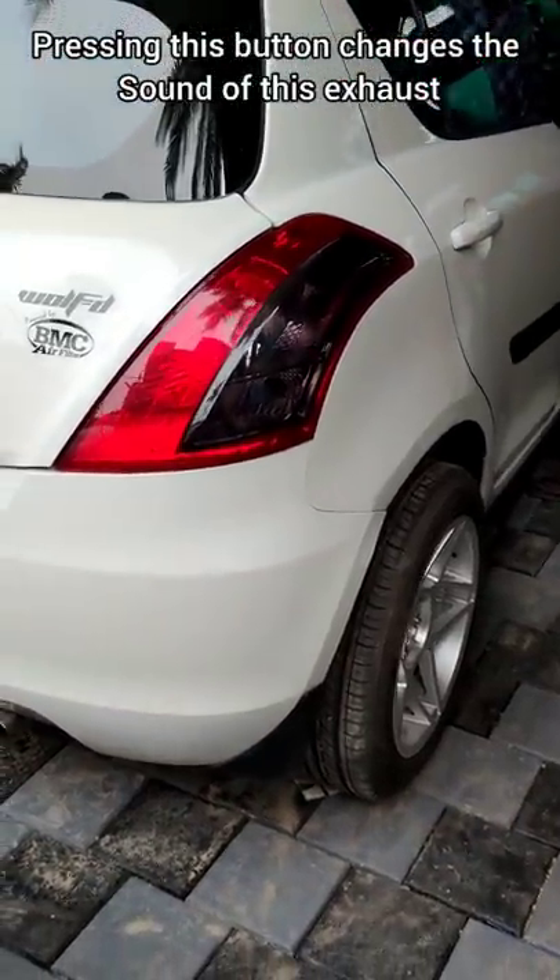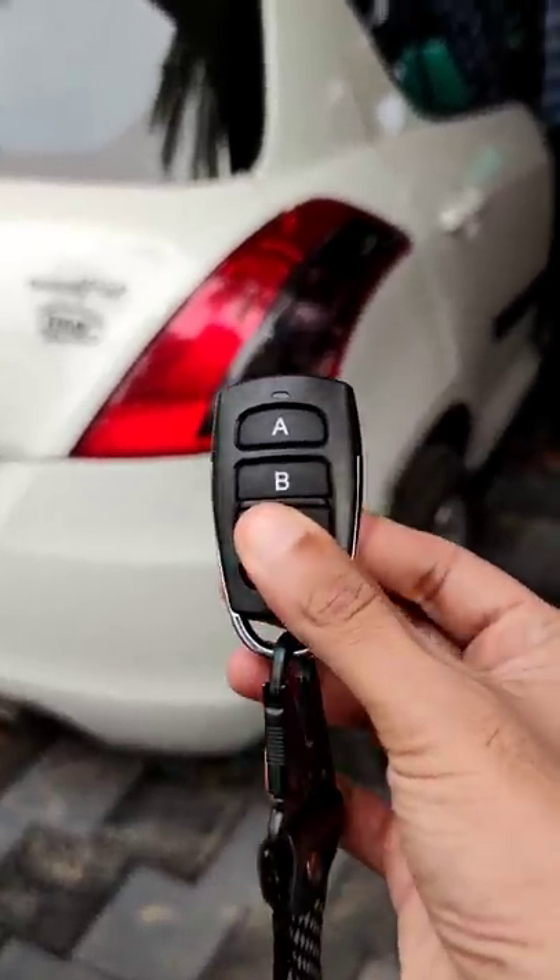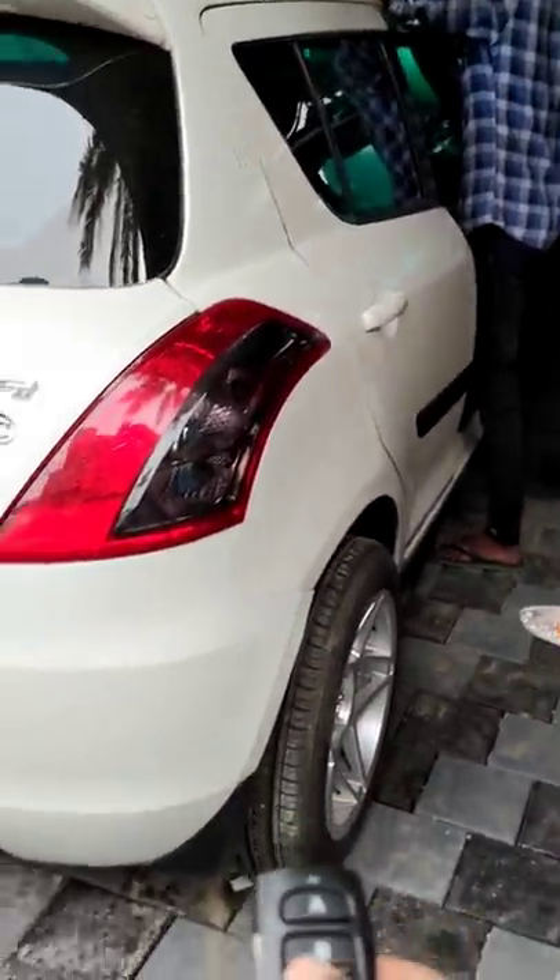In this eSWIFT, the valve-tronic muffler and exhaust system is installed. If you don't want to install the normal drive mode, you can use this button as an 'akrama' mode.